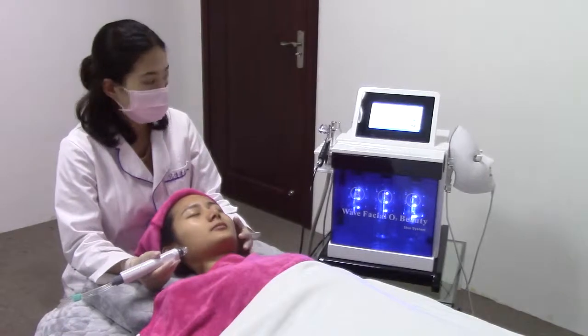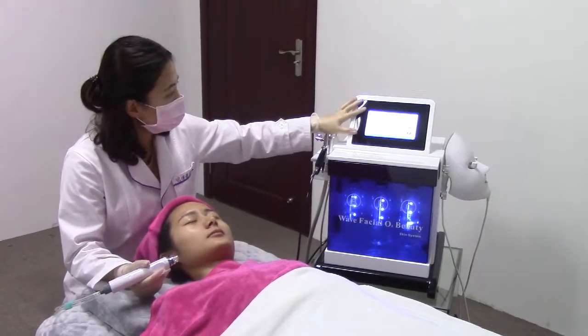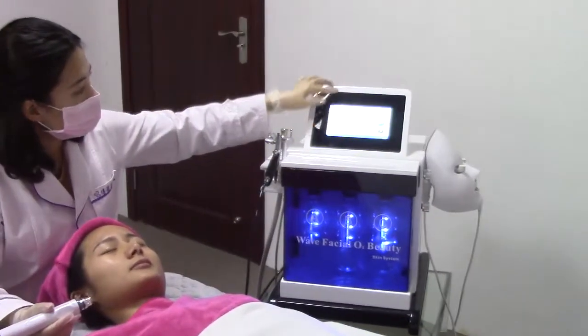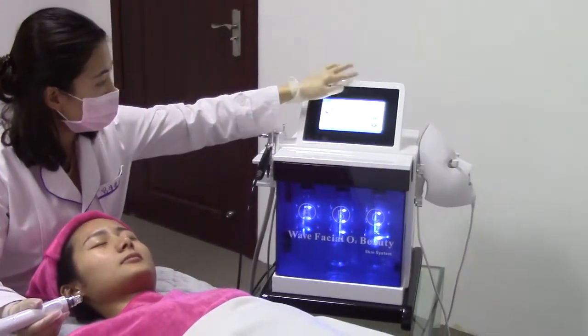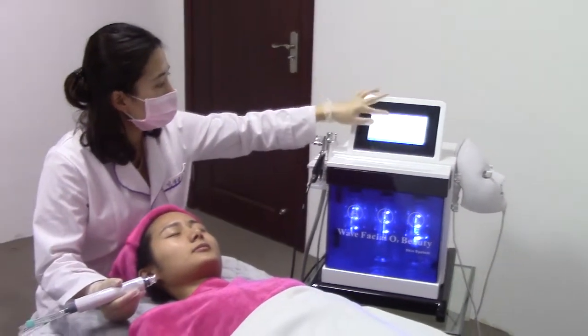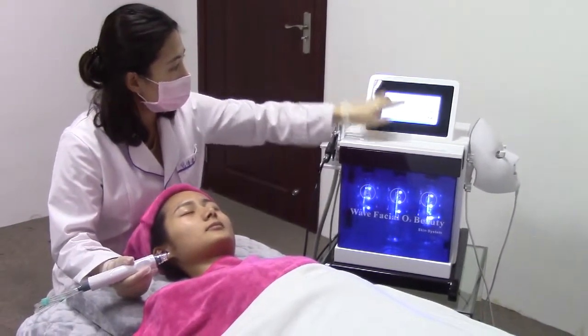We start the first treatment: hydrodermabrasion. Before doing the treatment, we have to choose the bottle — now we choose bottle B — and set the time. We adjust to 30 minutes, then start.